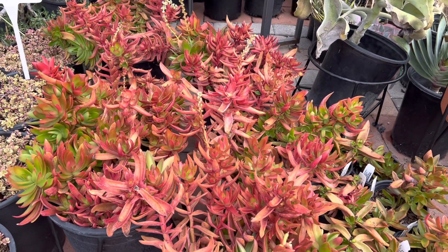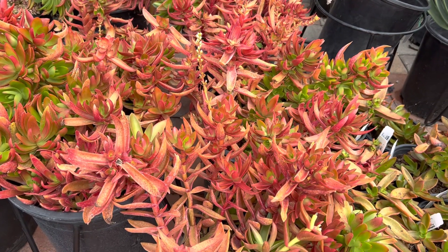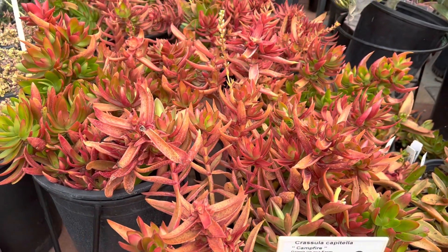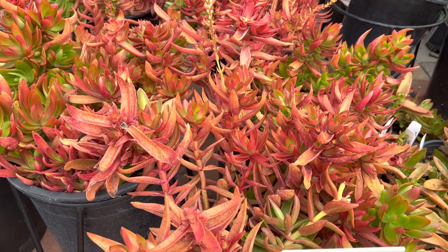Hi! This is Melina. I'd like to show you these very colorful and vibrant Crassula, also known as campfire. They look quite striking with this bright red color, and this is great in full sun. The way to get this very bright red is to actually put it in full sun and water less.